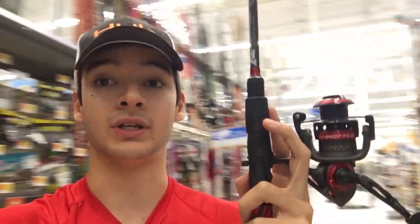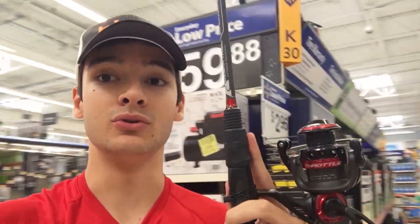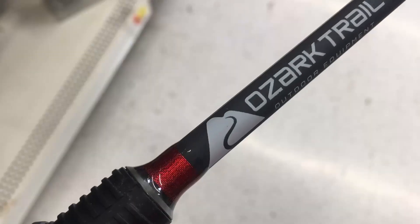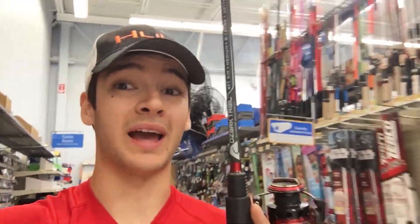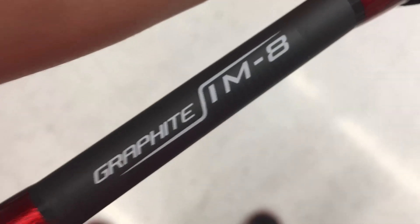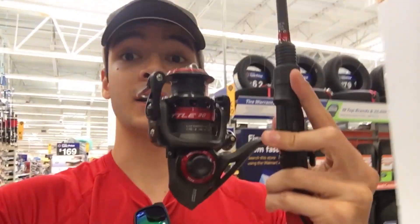Moving on to the guides — for a spinning rod the guides are not huge, so you're still gonna be able to cast accurately. One of the only things I don't like is that it's not actually a Quantum brand rod — it is an Ozark Trail brand rod, which is Walmart brand. For the price it's definitely worth a shot though, and it comes with those nice wind grips and a little keeper for your bait at the bottom.